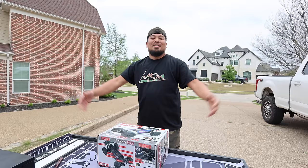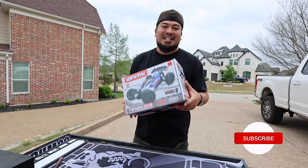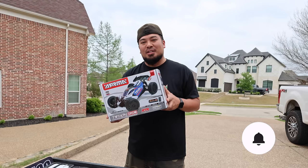What is up, guys? My name is Marc Samaria. Welcome back to the channel, welcome back to the RC vlog. Here it is — the new Arma Typhon Grom. This is the second iteration of the Grom, the first being the Granite Grom.